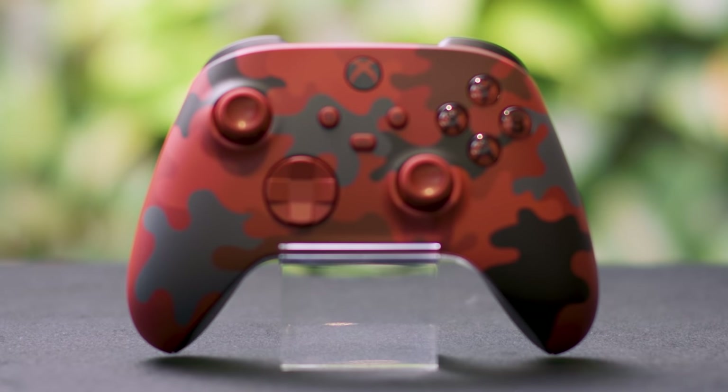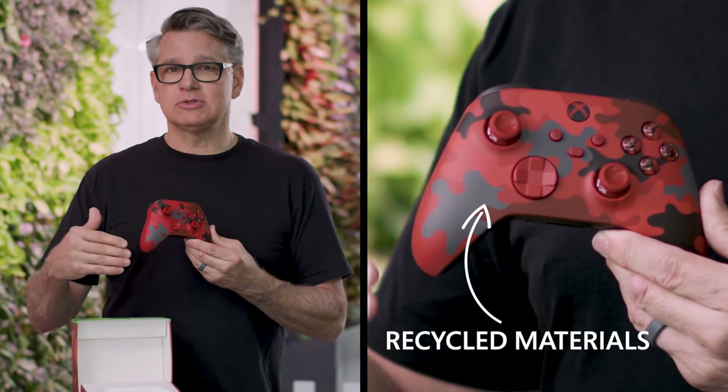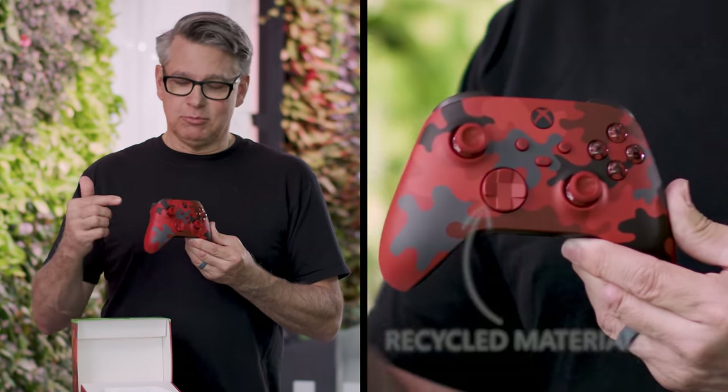The team has been working on what we call PCR resin, post-consumer recycled resin, when we make our products, so we're using recycled materials to make this controller, and that's pretty exciting.